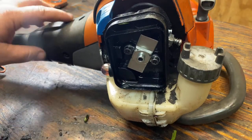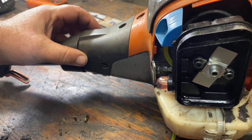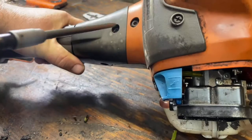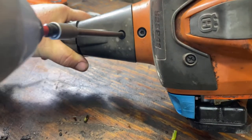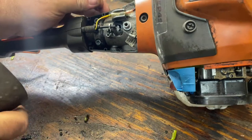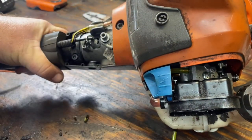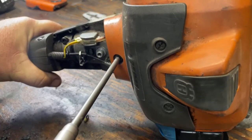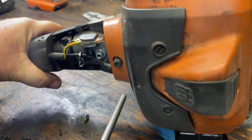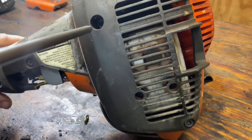Now we're going to remove this housing — that is simply done by removing this screw. Pick that up and set it off. Then we're going to remove this top housing by removing a screw here on the front plate.